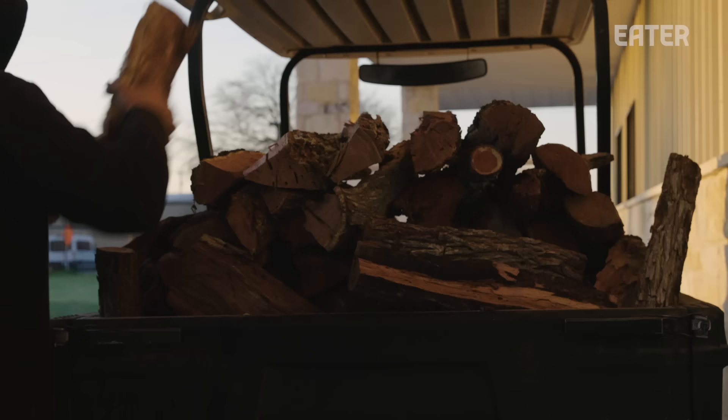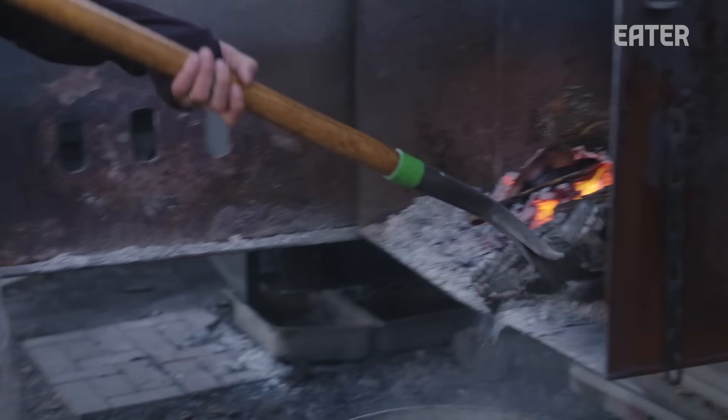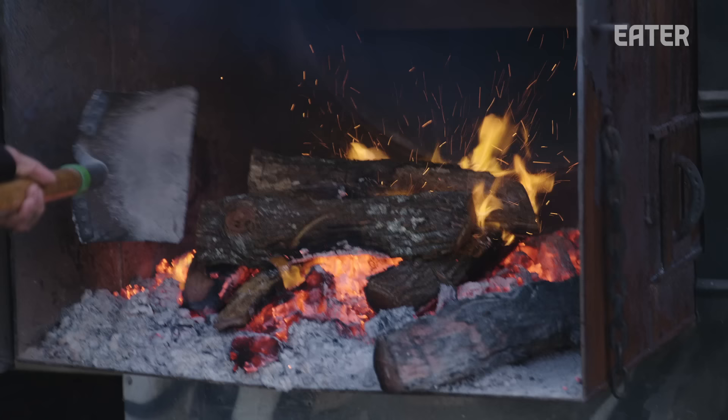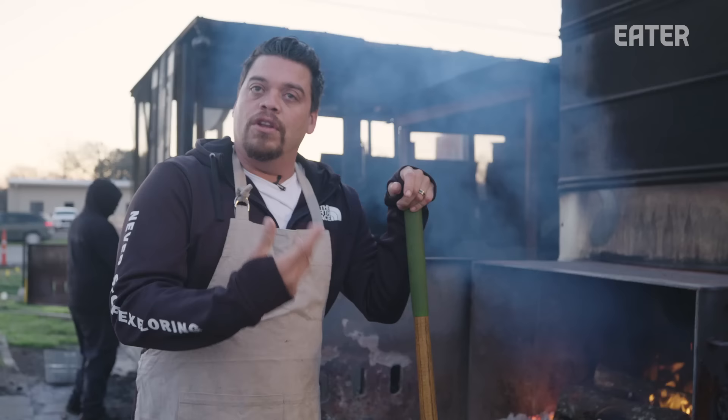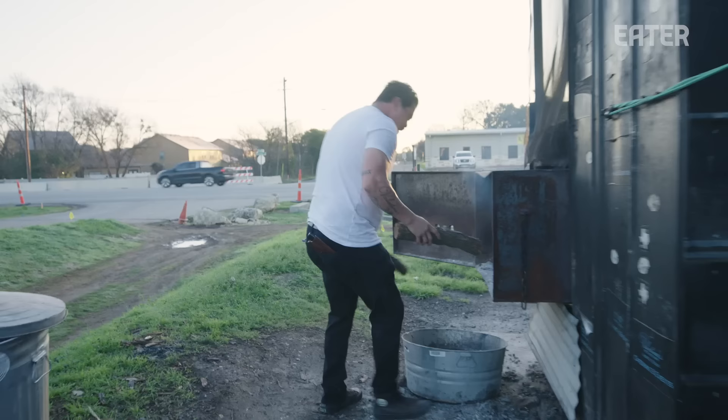We do traditional Texas barbecue, except we use mesquite wood. A lot of people don't use it for smoking — they use it more for grilling because they're afraid of it, thinking that it's super powerful. Mesquite puts out earthy and sweet notes to it. And when it's used proper, it's one of the best things with beef, in my opinion. Whenever these pits are not cooking, if you put your head down into the barrel, it smells kind of like dark chocolate or like burnt chocolate brownies. It's awesome, it smells really great.